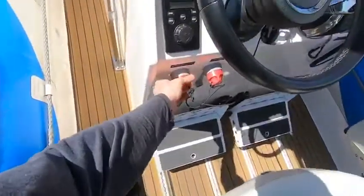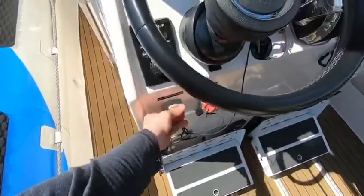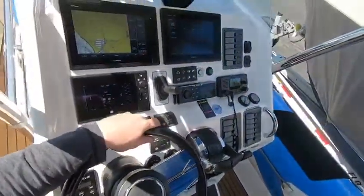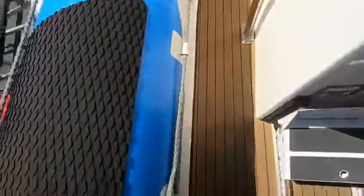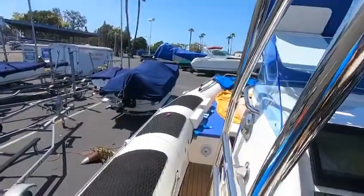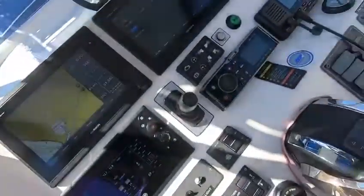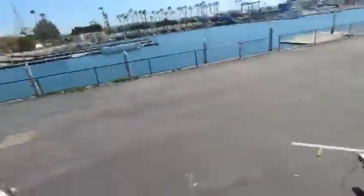We have our removable battery switches for our amphibious system and our accessories. Our FLIR controller — we have all of our electronics here, our battery switches here. We have some overhead lights along with deck lighting running all the way up inside the boat. We have a Fusion stereo system with surround speakers going all the way around.